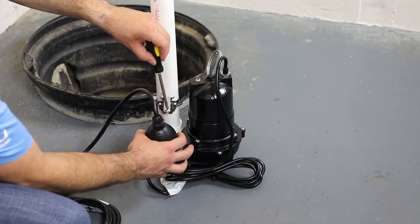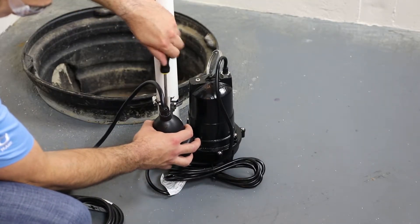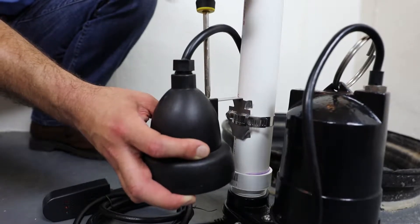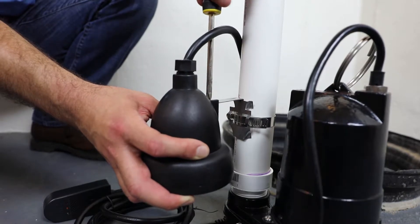Mount the ION Plus switch at the appropriate level on the discharge pipe. Be sure not to mount the switch lower than the inlet of the pump or higher than the inlet drain-tile pipe in your sump pit.